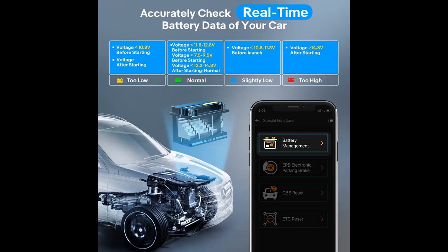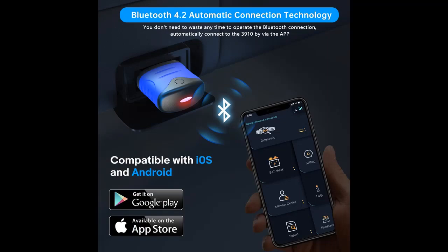The Autofix professional auto scan tool has hot service functions including Service Reset, EPB Replace Brake Pads, Throttle Learning, CBS Reset, and more. Autofix is a perfect car code reader diagnostic tool for mechanics, automotive engineers, or any car owners looking for a quality yet effective diagnostic device.